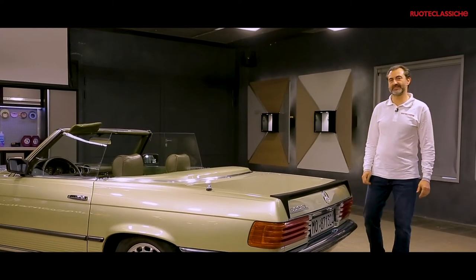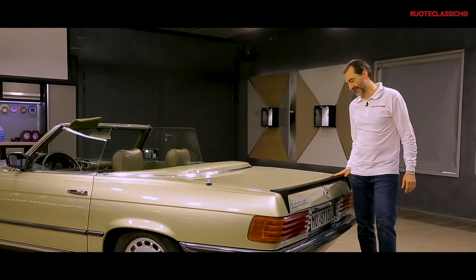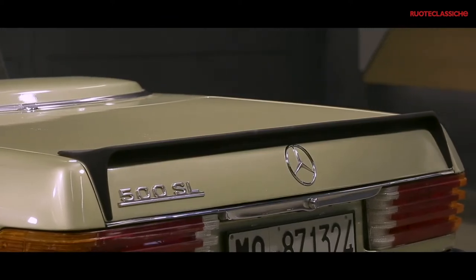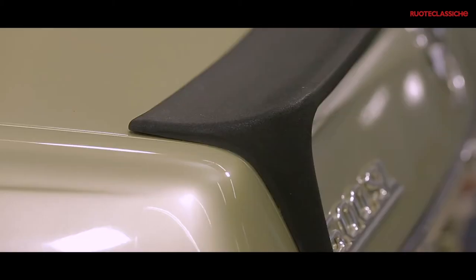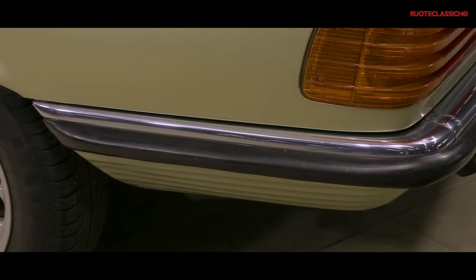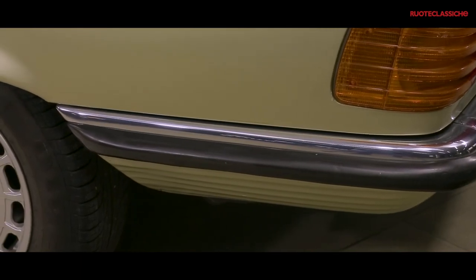Ci è voluto un po' di lavoro ma l'aspetto di questa Mercedes è tornato come era in origine. Grazie a tutti.